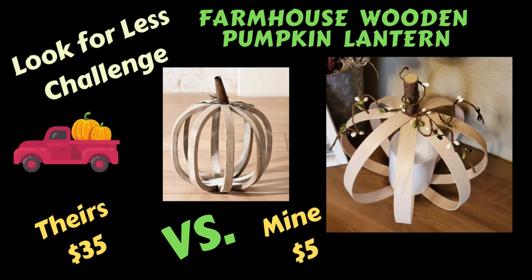I really love how my pumpkin came out. The Kirkland's one was $35 — mine only cost about $5 — and I'm able to make a second pumpkin about half the size using the supplies I already have as well.